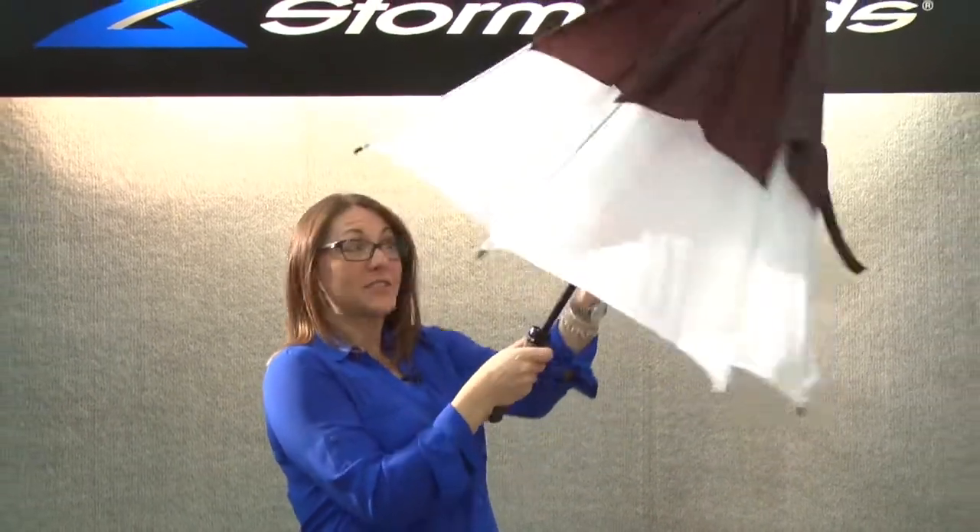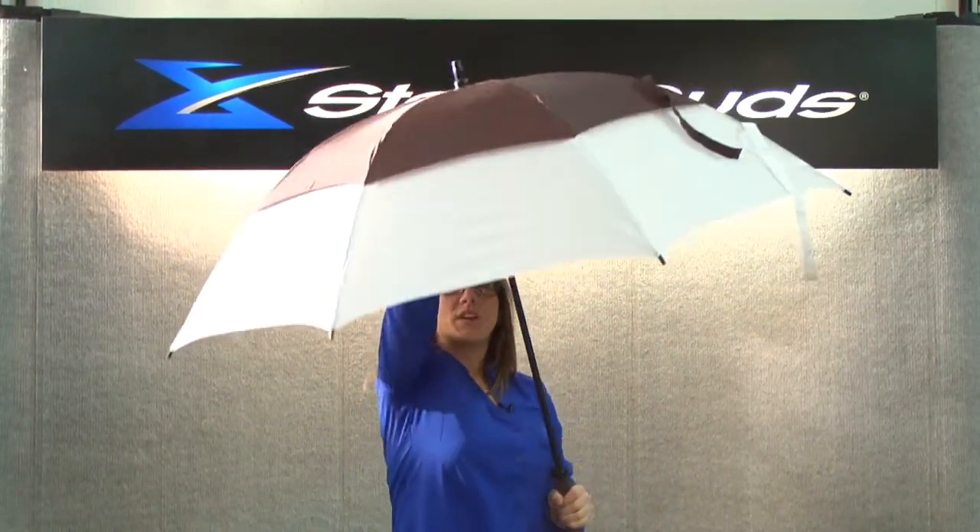It has a quality manual fiberglass shaft, flexible ribs and spreaders, and vented technology allowing the wind to flow through and not invert in a heavy wind.